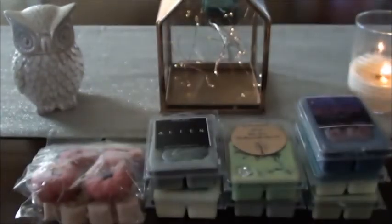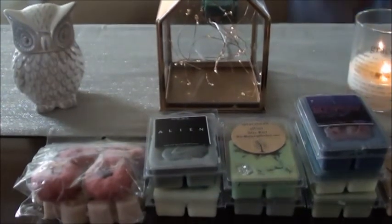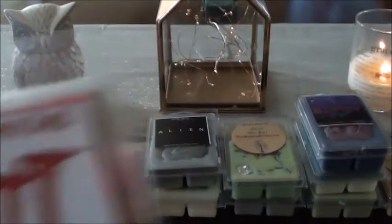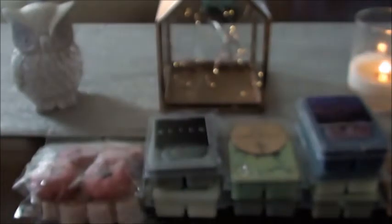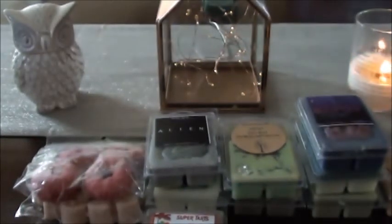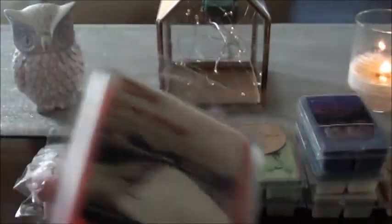I don't like a lot of cola scents, but this one with the blood orange and clove and ginger — it's just good. It's one of the only cola scents that I like. I just warmed it probably a couple weeks ago but I have two more cubes. And of course Halloween — got to do that one. I pulled out two Texas Chainsaws because for some reason I went ham on these.